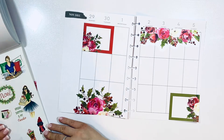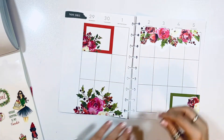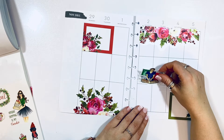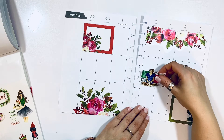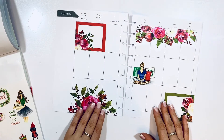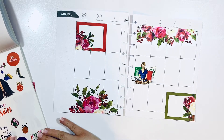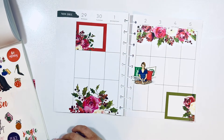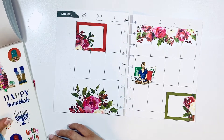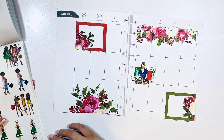I'm just gonna go ahead and add a few stickers of the Rung Rung girls. The first is this pajama with hot cocoa with pillows — it's kind of perfect, right? It just reminds me of cozy and very beautiful cozy times.